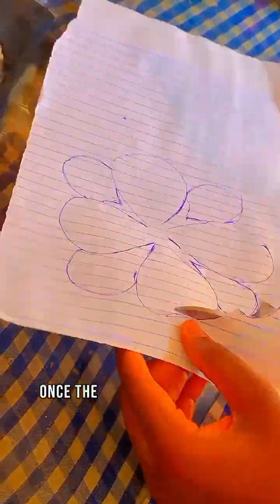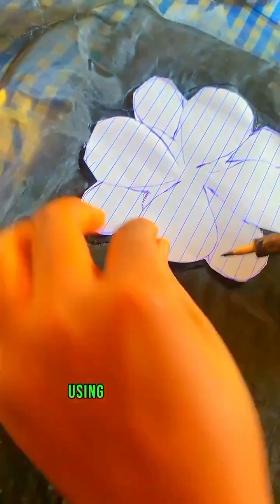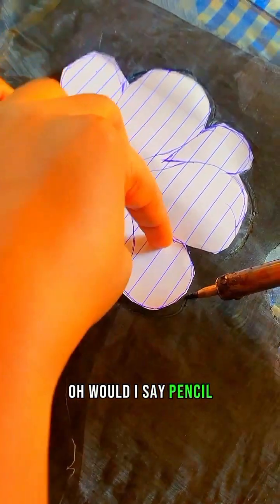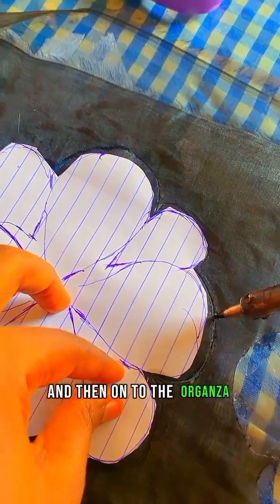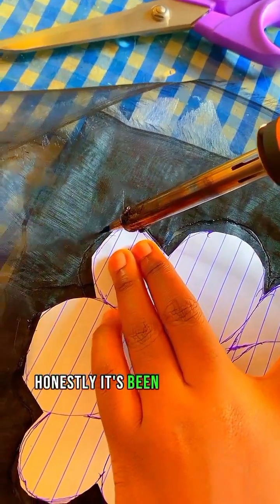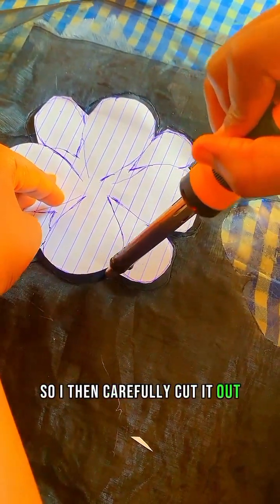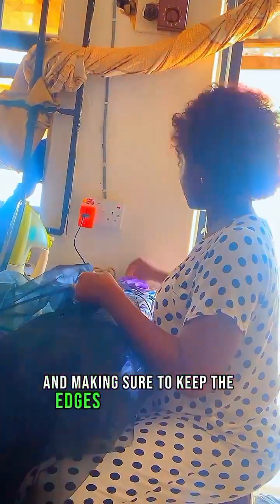Next was tracing and cutting the design. Once the design was finalized, I traced it onto the organza fabric using a fabric pen or pencil — whatever works best for you. Organza is a sheer, lightweight fabric that is perfect for creating appliqué. I then carefully cut out the traced design from the organza, making sure to keep the edges clean and precise.